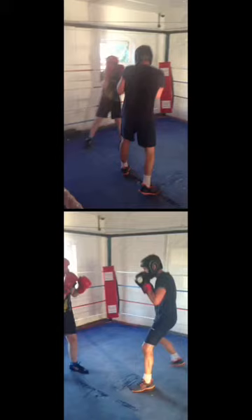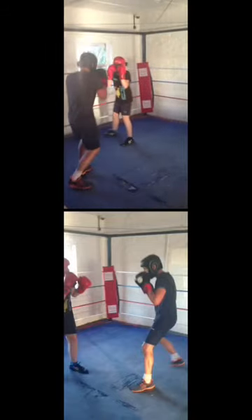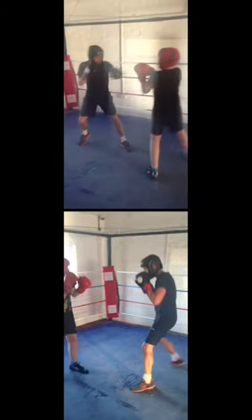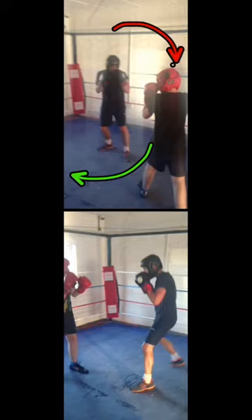In the top video, you'll notice that the smaller guy with the red headguard, as he's moving away from the larger guy, is circling around the ring to his left. Apologies — my finger came in front of the camera. You can see he's circling to the left, and the other guy with the black hat is simply following him round the ring.